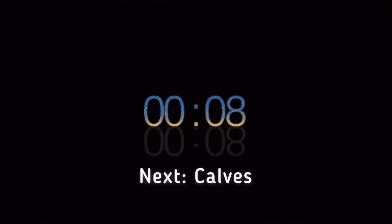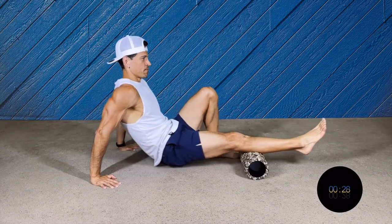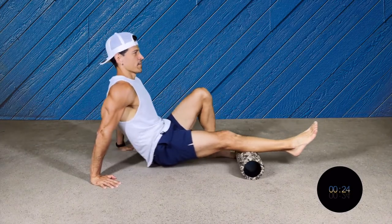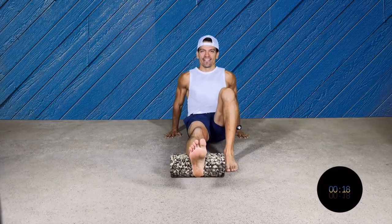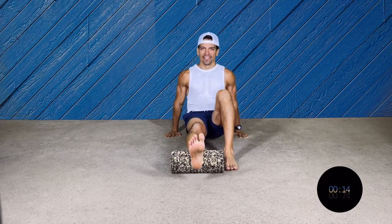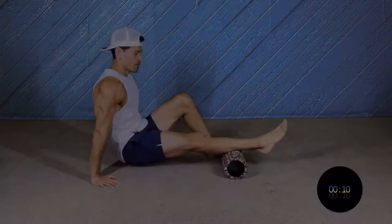First we're gonna do our calves. Make sure that you do it nice and slow. We're gonna use one foot on the floor for better support. Make sure that your arms are well supported on the floor, and really slow you're gonna go front and back. Don't forget to breathe during the entire process.